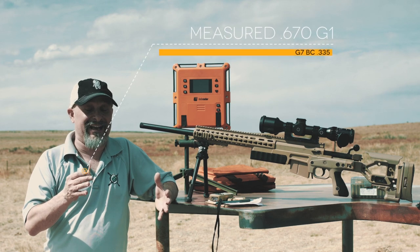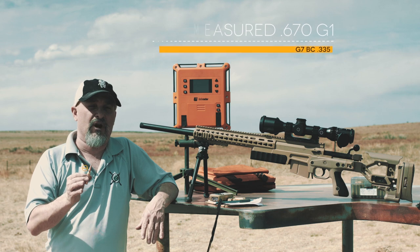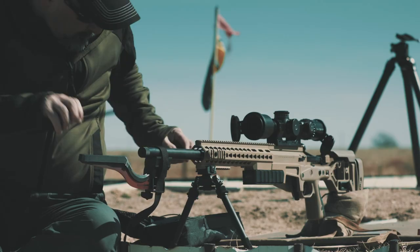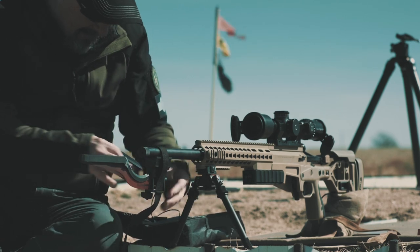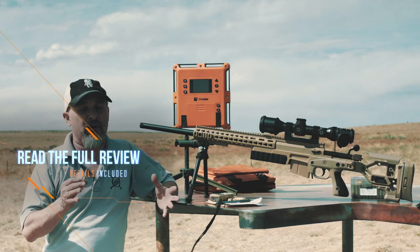I'll be able to fine tune that, and I have a feeling it's going to go up. But the .65 going over 3,100 feet per second — today we averaged 3,122 — that makes this bullet supersonic to 2,150 yards.